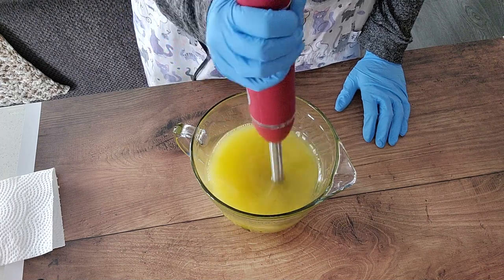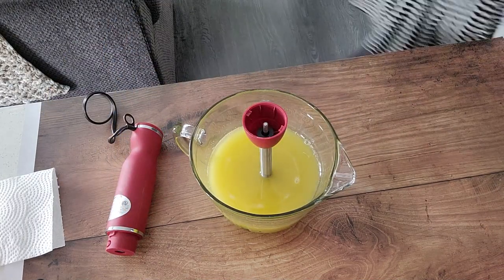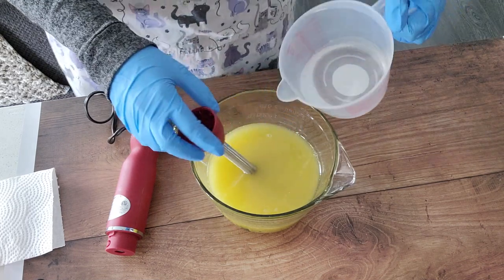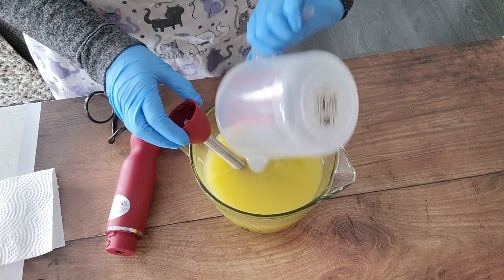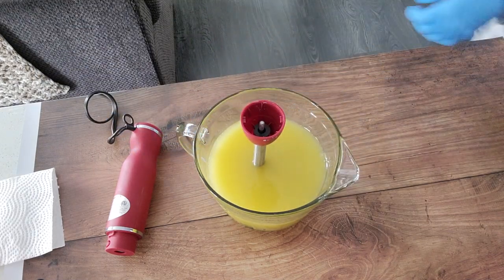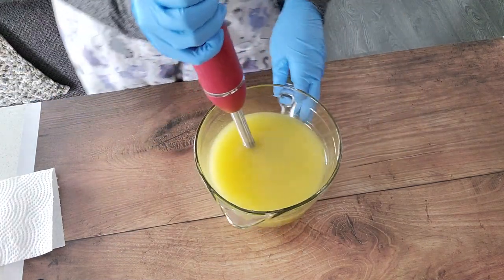This is one of my favorite soaps to make because lemon poppy seed loaf and muffins is one of my favorite things to eat, so this kind of goes along with that. It's a simple design — just a little bit of titanium dioxide, the essential oil blend, and some poppy seeds. I'm always a sucker for a really nice, simple, clean looking soap and this definitely falls into that.